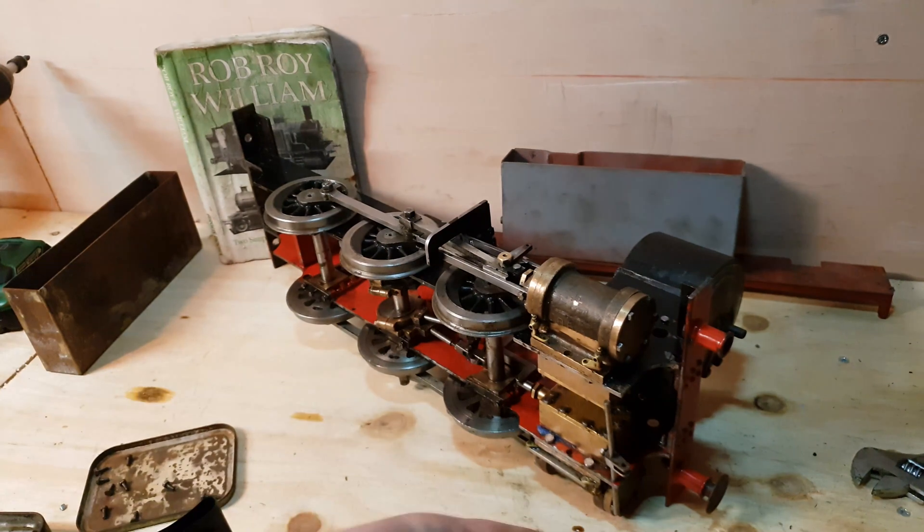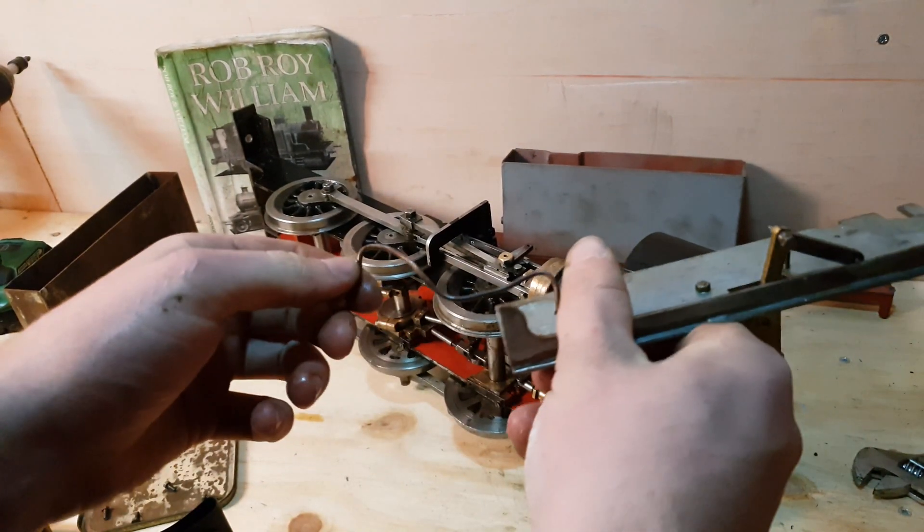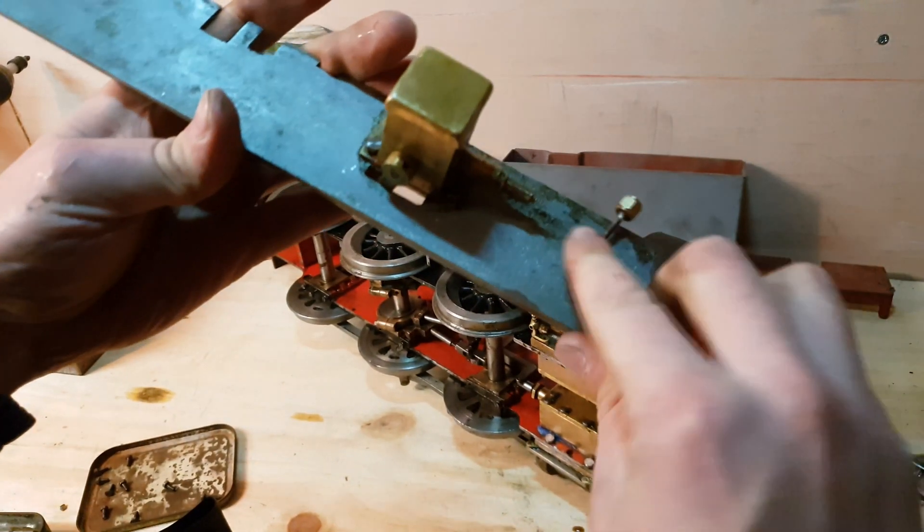The lubricator tube will have to have something done with it. I think I'm going to drill a larger hole in the running board so that the tube can be passed through it.